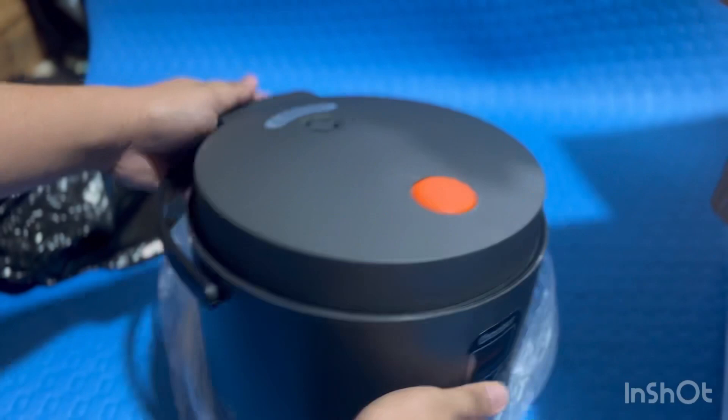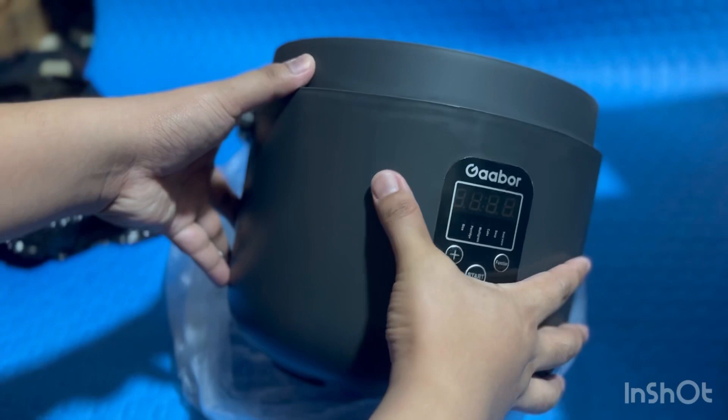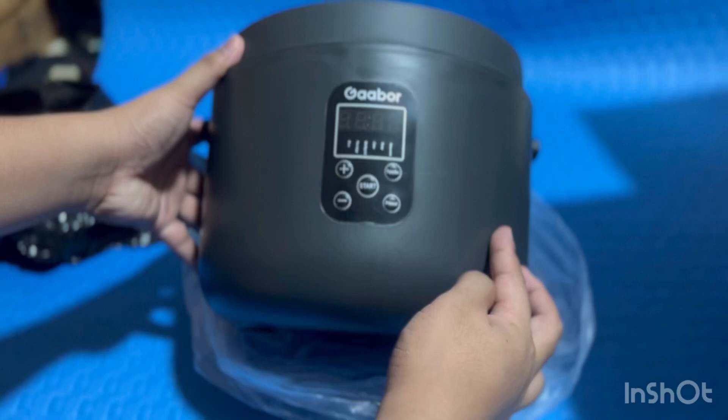Let's take a closer look of our rice cooker. Yan yung sides niya guys, at saka yan yung mga buttons niya for functions. As you can see, meron din Gabor sa ilalim ng ating rice cooker.